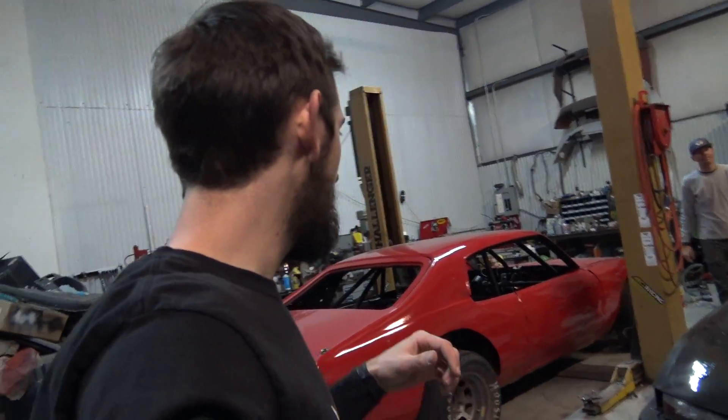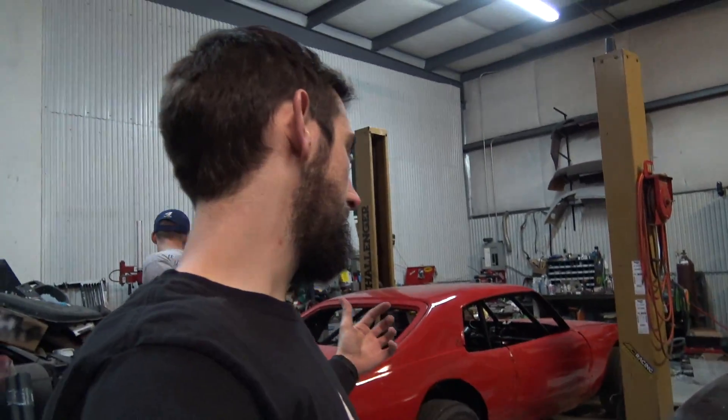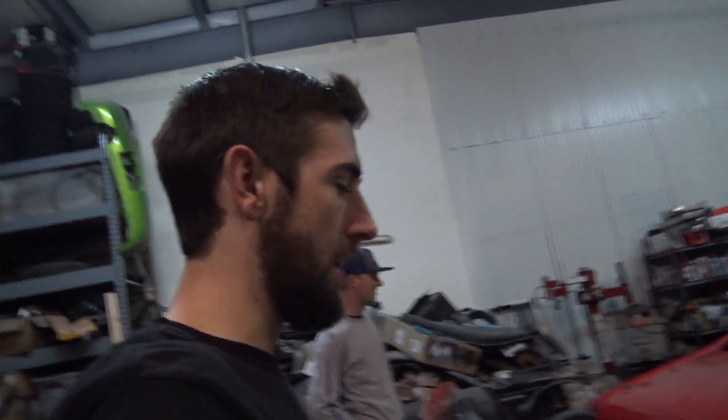Alright guys, welcome to part two of Aaron's circle track car. For the first part of this video, I'm actually out of town in Florida. Here's basically me cutting to the night before leaving — we wired up some stuff. Enjoy Aaron kind of leading you along through this, like last week.